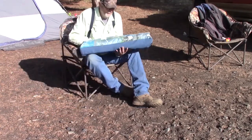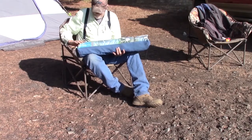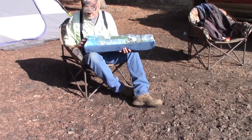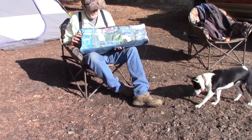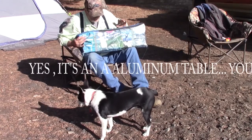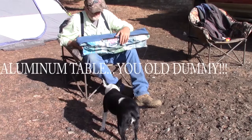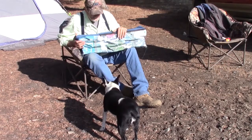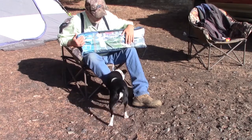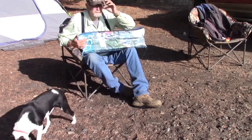This is our camp table and it's by Rio Gear. It's an expandable, compact, heat-resistant table. I assume it's all aluminum. It's a nice little table. This is supposed to be a higher-end table, and the quality of the build is pretty good.